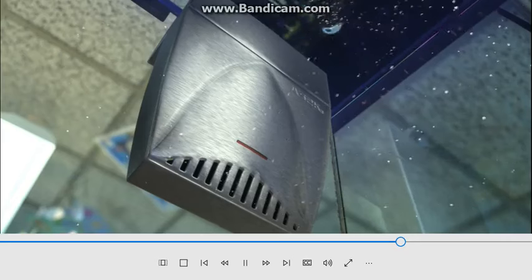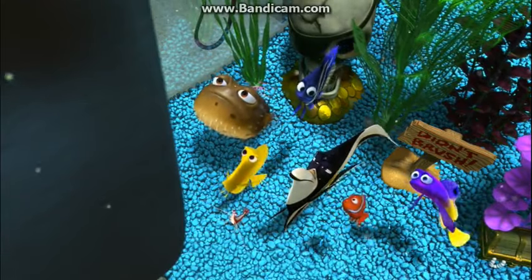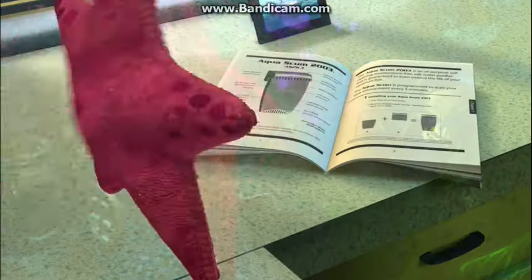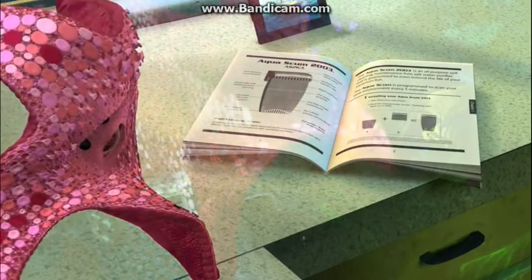The tank is clean! But how? Boss must have installed it last night while we were sleeping. What are we gonna do? What's it say, Peach? I can't hear you, Peach. The Aquascum 2003 is an all-purpose, self-cleaning, maintenance-free, saltwater purifier that is guaranteed to even extend the life of your aquarium fish.